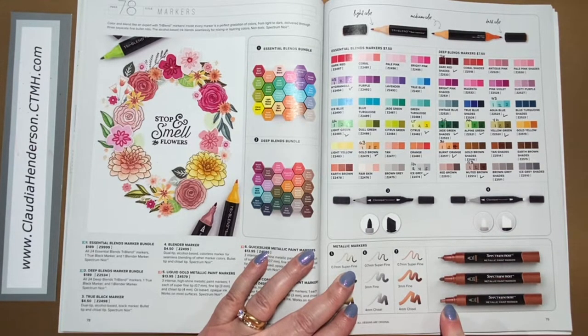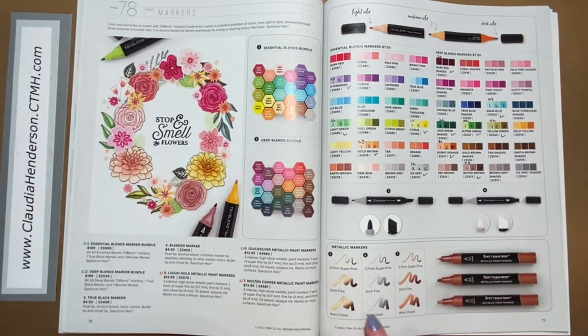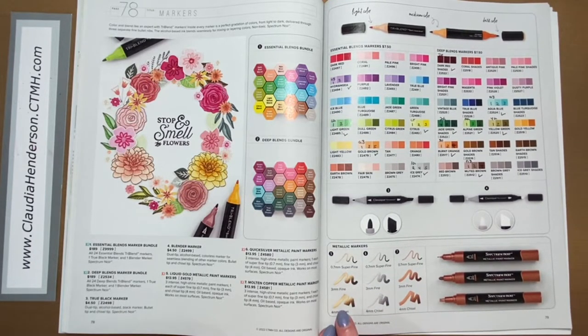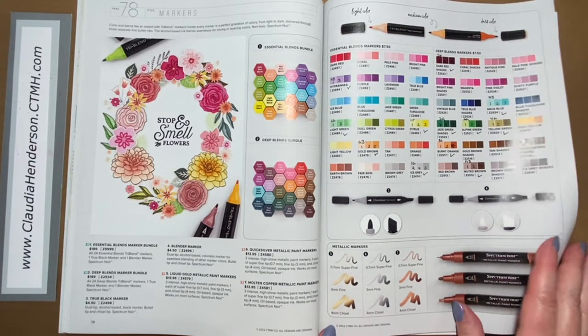Then we have our metallic markers. We used to have a variety pack with different colors, but now we're offering a three-pen package in either gold, silver, or copper. Each set comes with a really thin, a medium, and a chisel tip, so you get three different sizes — which is great.